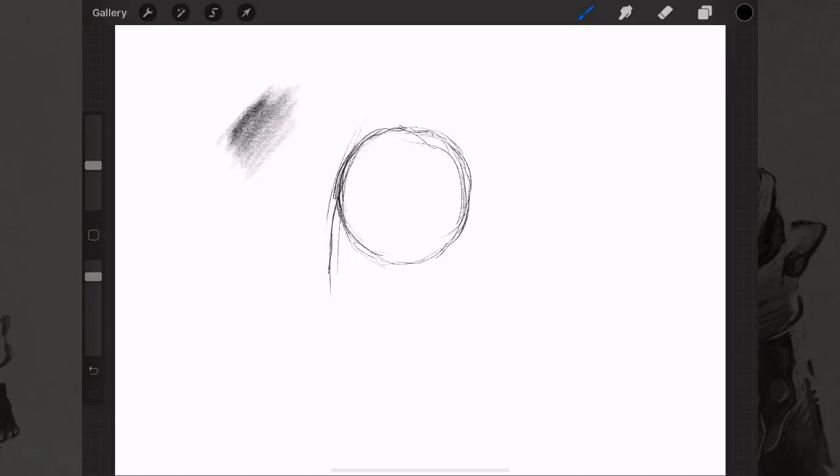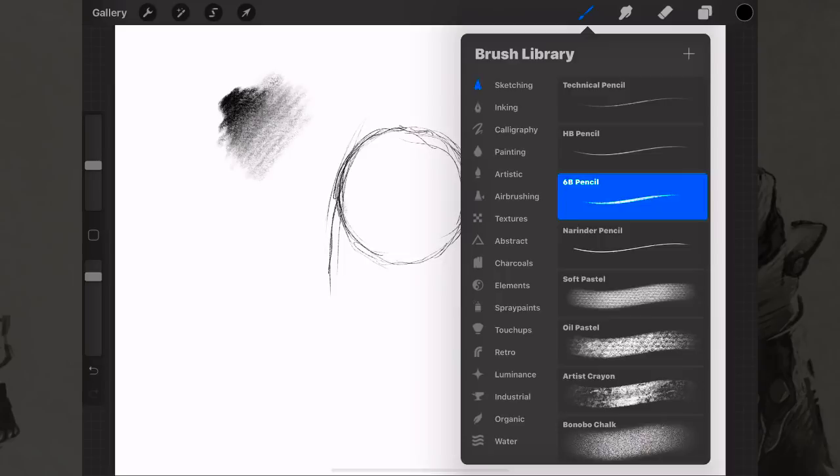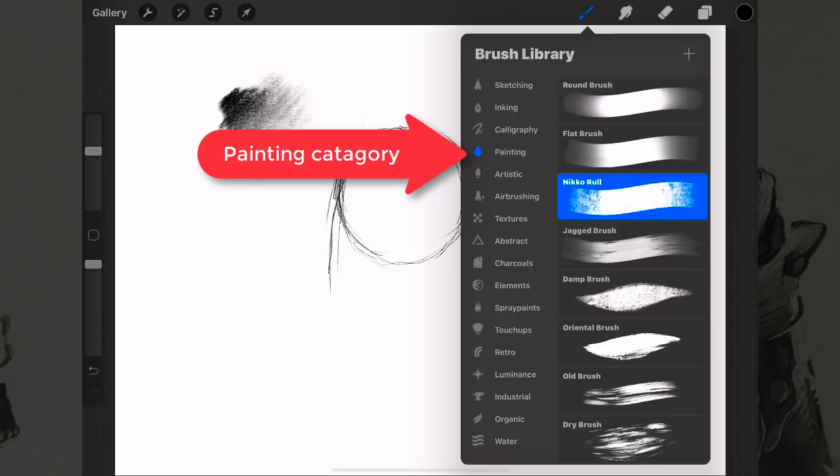The harder you press you can get a chiaroscuro look, which is really cool if you've learned how to render with pencil. You'll be very glad to see you can get this kind of rendering using the side of a pencil tool in Procreate. I've used a lot of digital art pens and this is pretty much exclusive to the Apple Pencil — I haven't seen that with any other competitors.